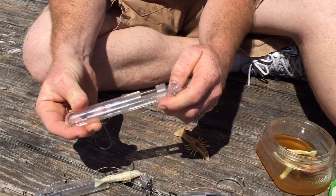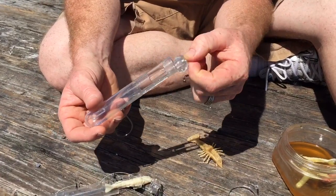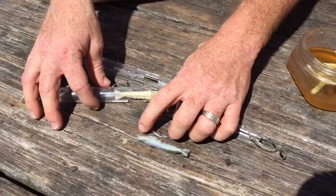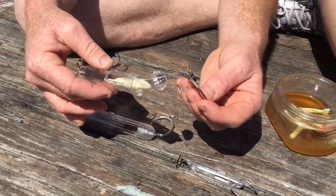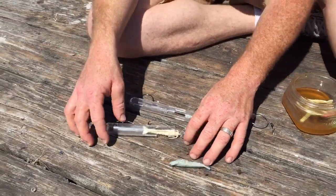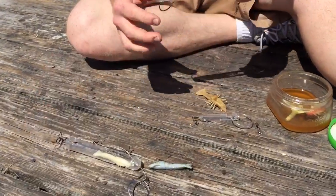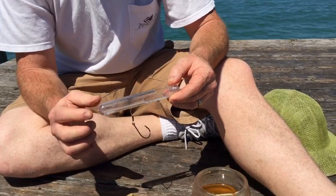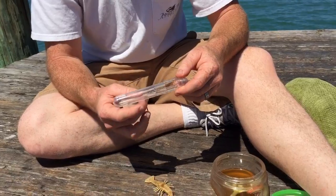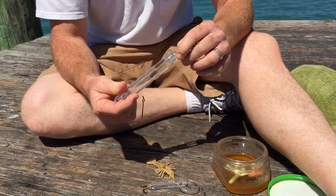It seems like a really cool idea. You might want to put fluorocarbon line on it if it doesn't have it already. And this is the actual steel-looking leader on it. I want to try this with some kind of chum inside here — maybe that'll work. Maybe if I fish it on the bottom or something. I might need to put a weight on it too to bring it down.